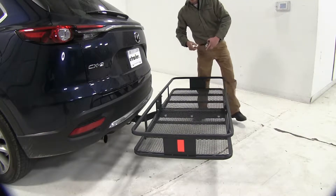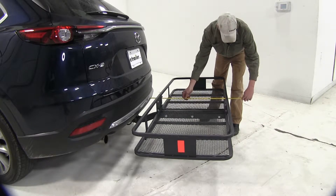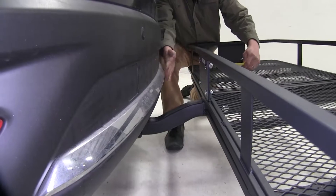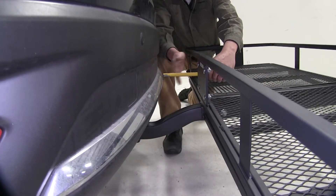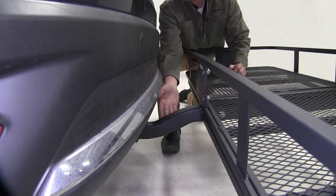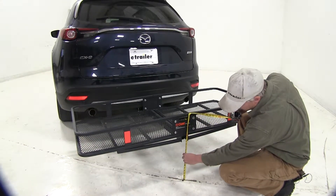Now we'll go ahead and give you some measurements. We've added about 31 inches to our CX-9. For the space between, we're looking at about five and a half inches. Our shank has a two and a half inch rise, and for ground clearance it's giving us about 14 inches.